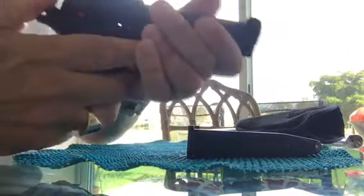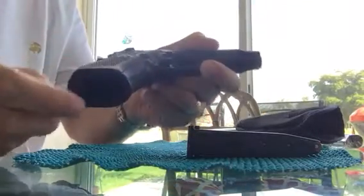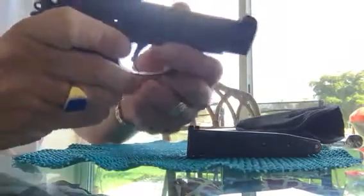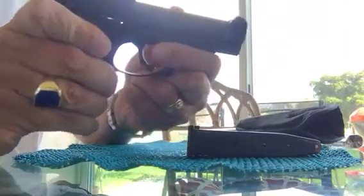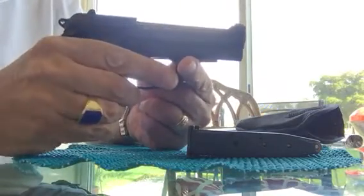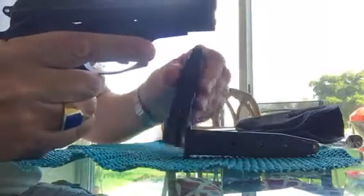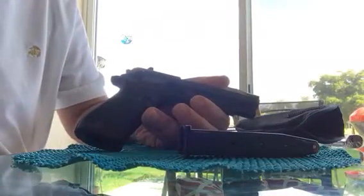Subsequent shots would be single action. This also has a magazine disconnect, so without the magazine in I can't demonstrate the action, but that's what it is. Overall, the Beretta 84 Cheetah is a fantastic gun. If you're looking for a lightweight self-defense gun with a lot of rounds, you can't go wrong with the double-stack magazine holding 13 plus one.